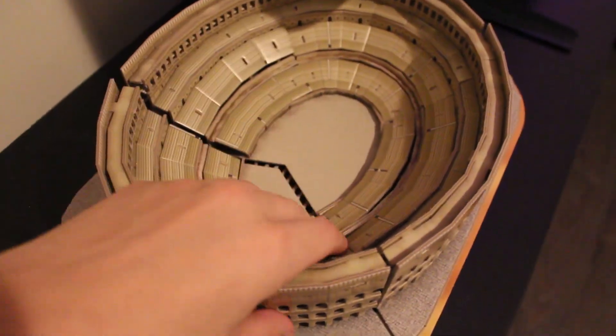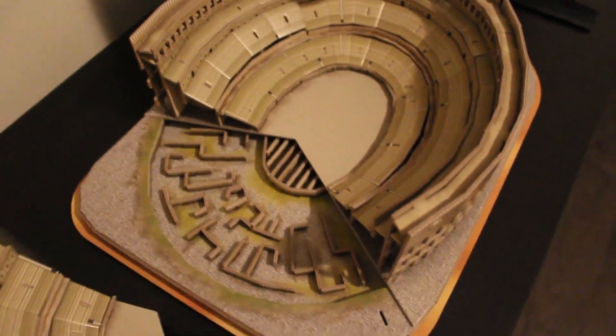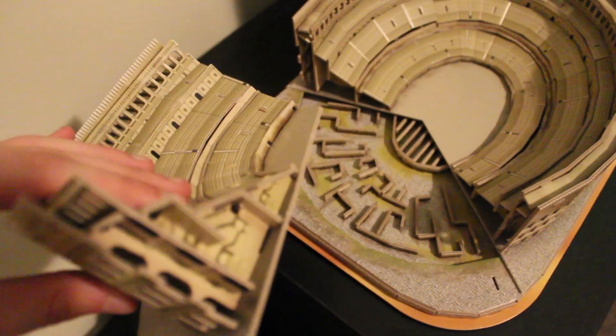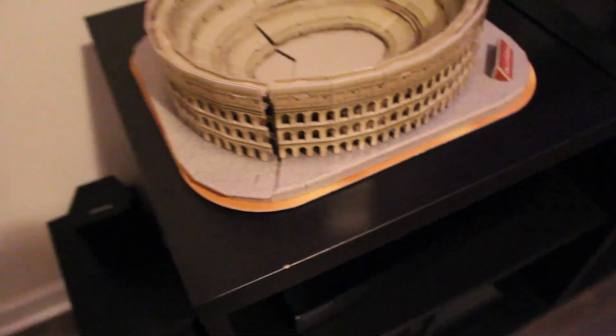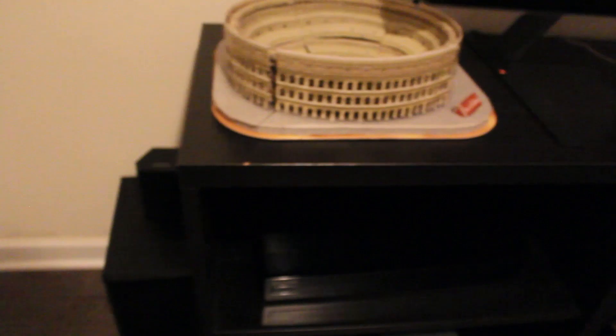Here we have my Roman Colosseum model that I built — it's made entirely out of cardboard with so many pieces and it took me quite a while to make. I built the entire thing while listening to a Sam Harris podcast, so that was fun. And here we have my surround sound system.